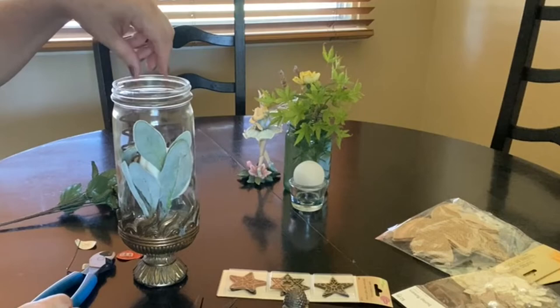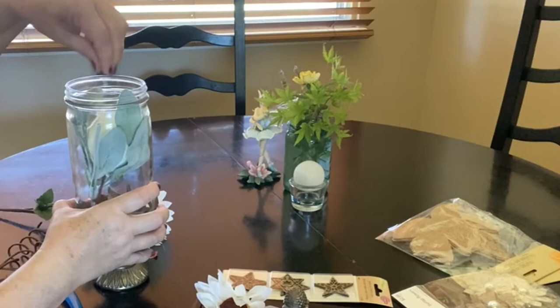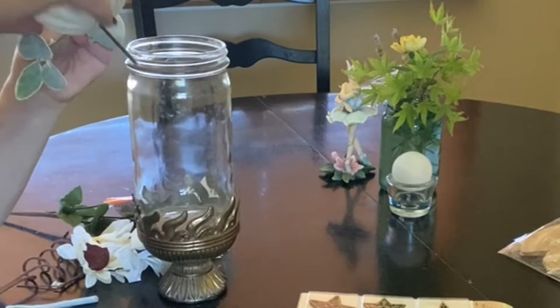I really enjoyed the process, even though it took me quite some time to get it just right, because I tend to be a little bit of a perfectionist. I felt like the lamb's ear kept looking squashed in there, and I wanted to really show it off — it's so pretty. I love the colors of sage, and I love the sage up against the creamy white color of the pumpkin and the floral.